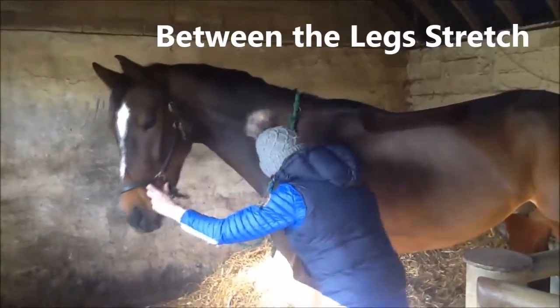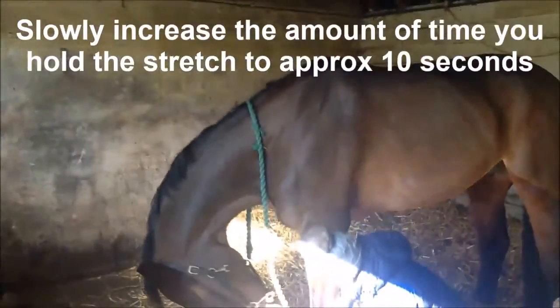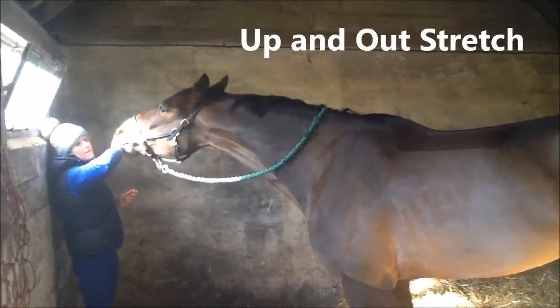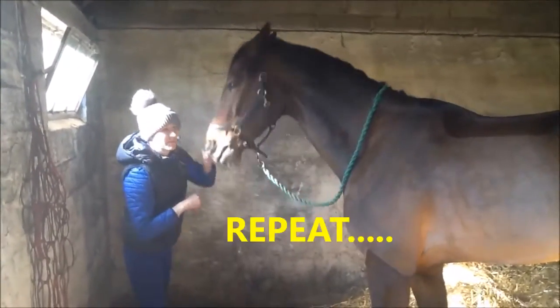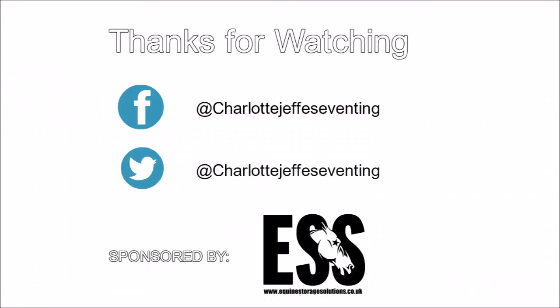He's on the other side. This is the between-the-leg stretch, so it's going to be a great step back. Good boy!